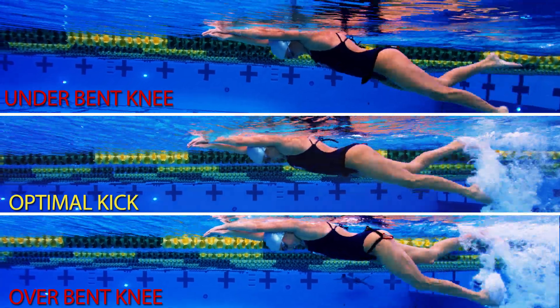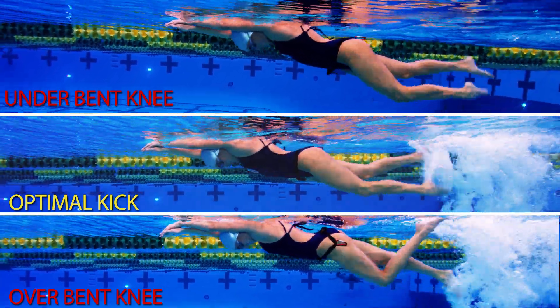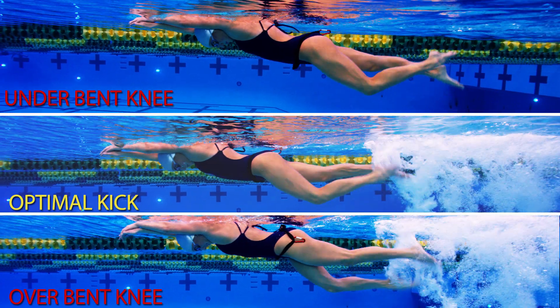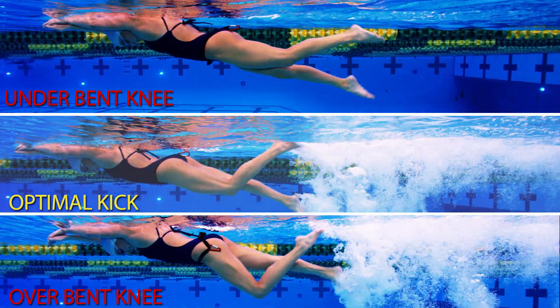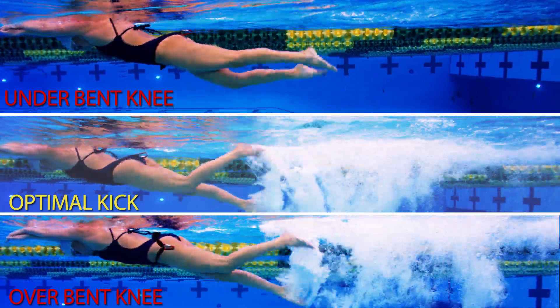For the ideal freestyle kick, increase your plantar flexibility of the ankles. Work hard on the simultaneous down kicks and up kicks, and try to keep the maximum knee bend to around 60 degrees during the up kick.